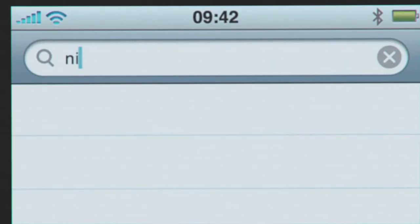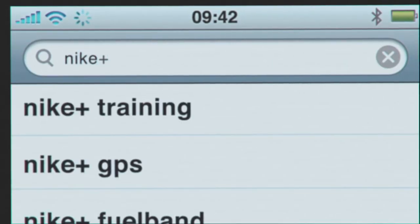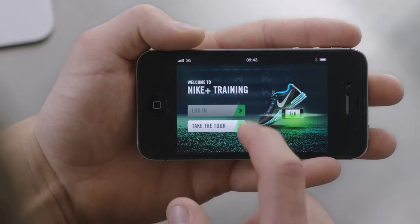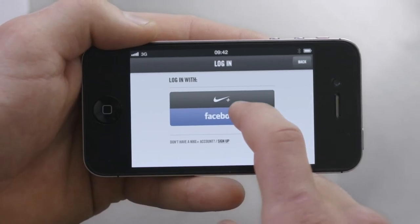Search for and install the Nike Plus Training App from the App Store, launch the app, and log in using your Nike Plus account or Facebook.